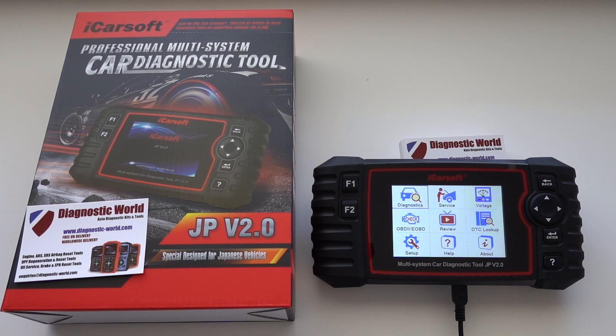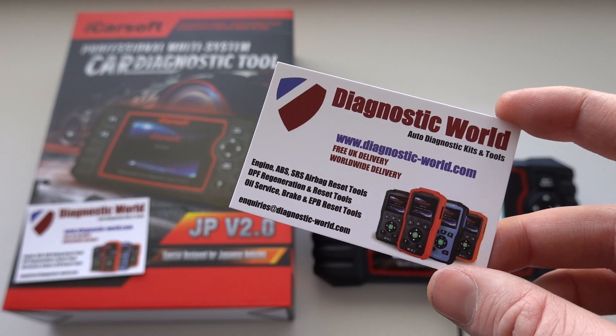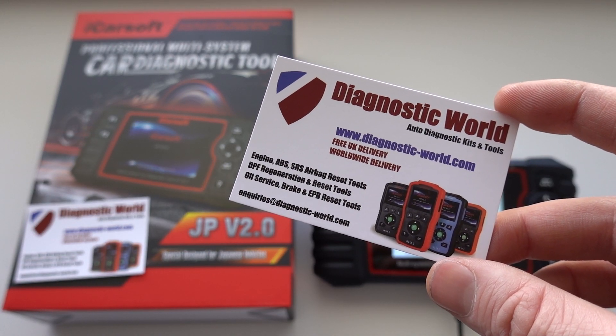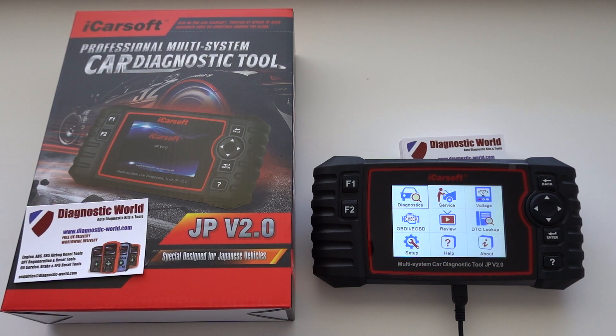Hi guys, thanks for tuning into this really short car tech video. In this video we're going to be showing you two new features on the iCarsoft JP version 2.0 kit. If you don't have this kit already, I'm going to put the link in the description below. You can also check it out at www.diagnostic-world.com. If you do have this kit, I'm going to put the link to where you can upgrade your kit to the newest software also in the description below.